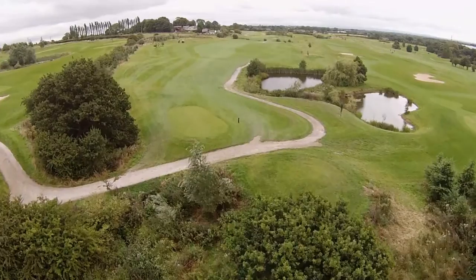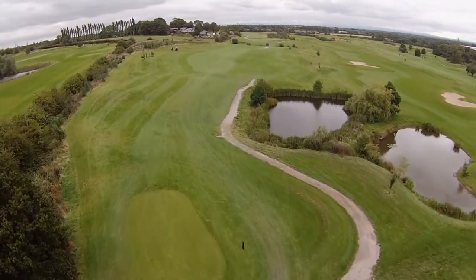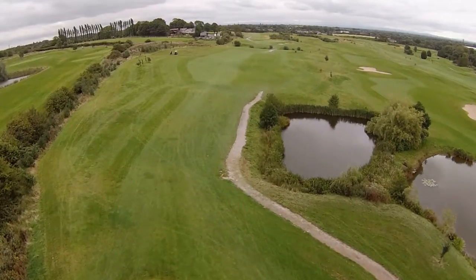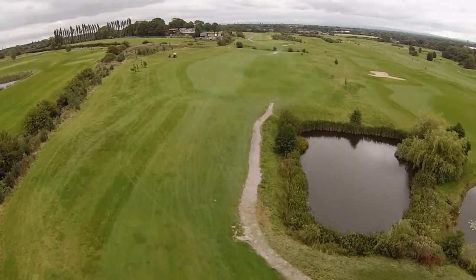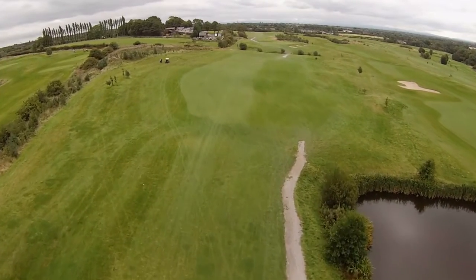From the white tee, the line is Atherton Church in the distance, hence the name of the hole, Church View. A good drive puts you in a position to then hit an accurate shot onto what is an upturned saucer green, and possibly the firmest green on the golf course.